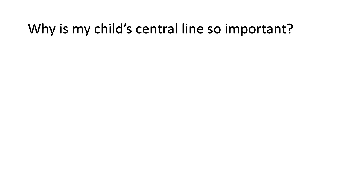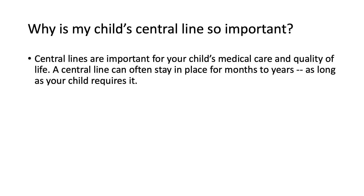Why is my child's central line so important? Central lines are important for your child's medical care and quality of life. A central line can often stay in place for months to years, as long as your child requires it.